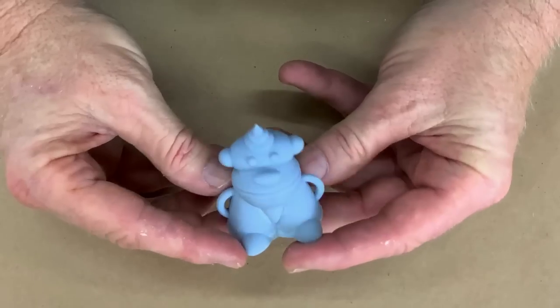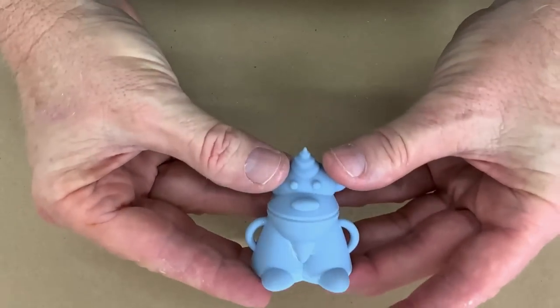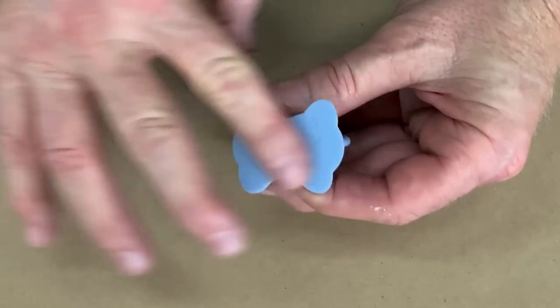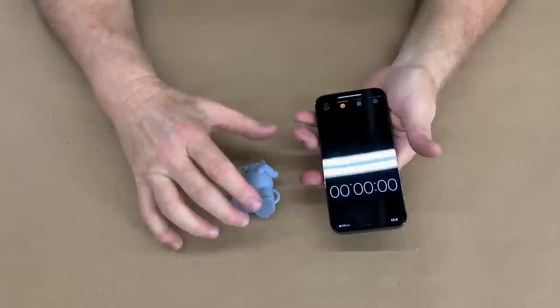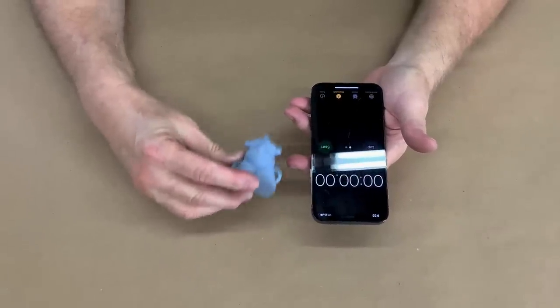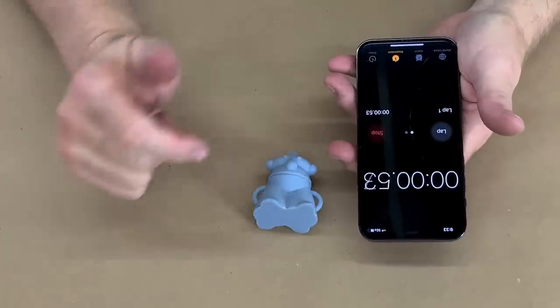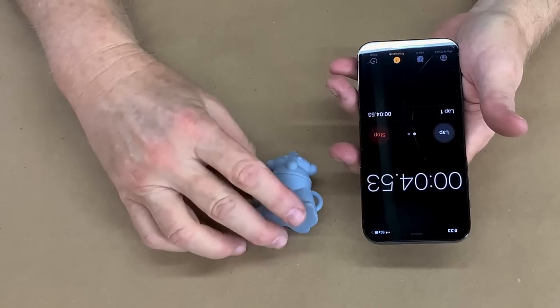So the project is: what happens if we need to make 100 of these? It's a really simple shape. It's easy to cast, easy to pour. It will print without any supports. It's got a nice flat bottom that makes it easy to pour and easy to print. I'm going to time everything out on my iPhone, and the first step is going to be to make a mold of this — just a single gang mold. So let's start and figure out exactly how long it takes me to get set up and make a mold.